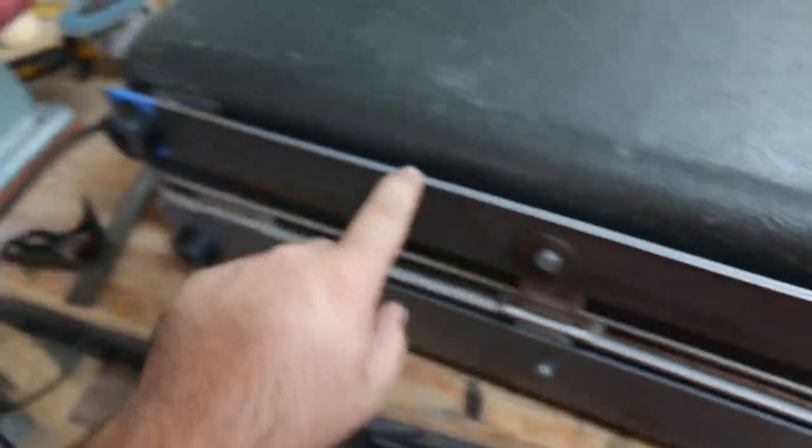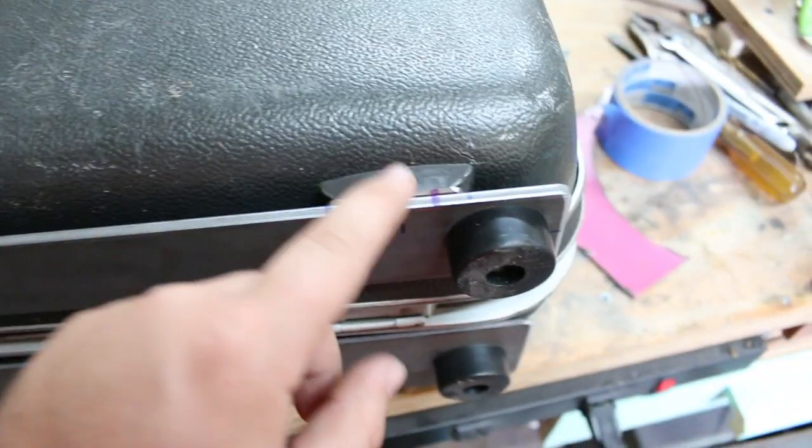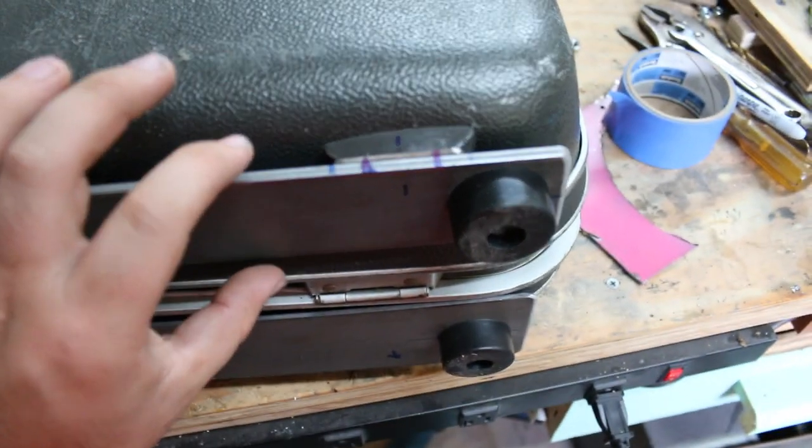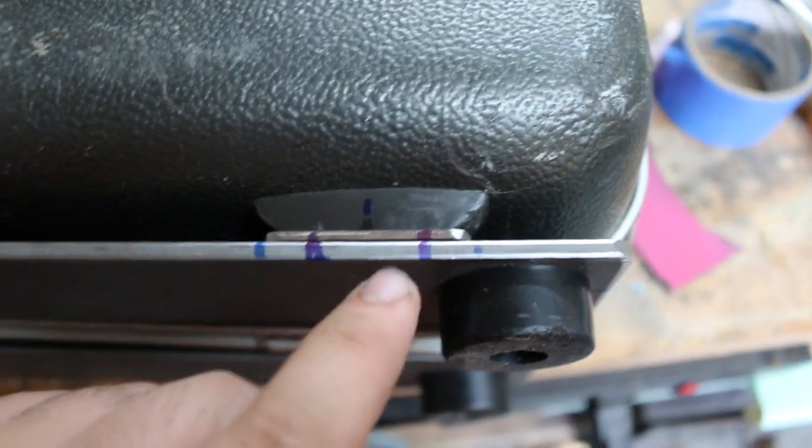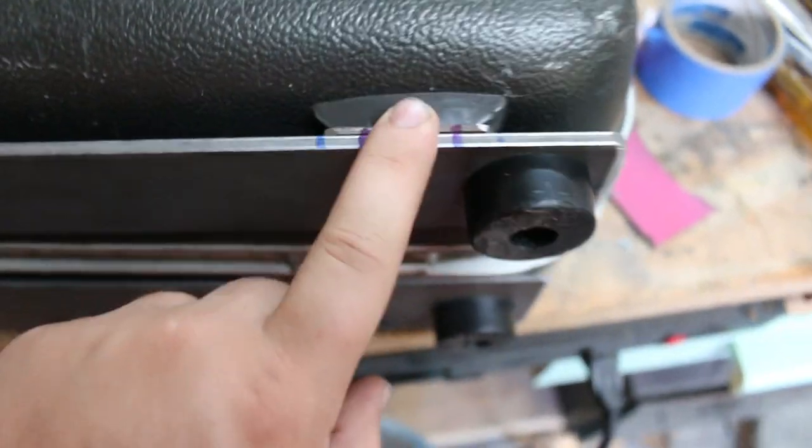On this end I must have cut the feet down a little too short, because this piece was tilting and wasn't sitting flat on the ground. So I'm just going to weld on these little spacers here and then it'll sit flat.